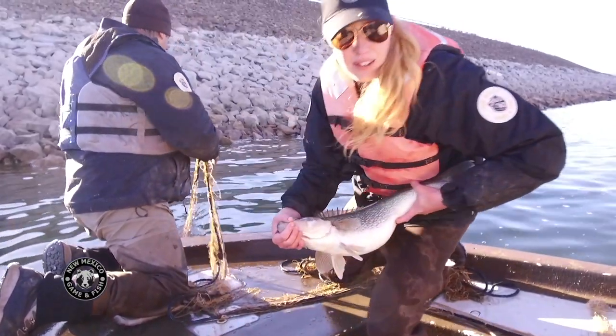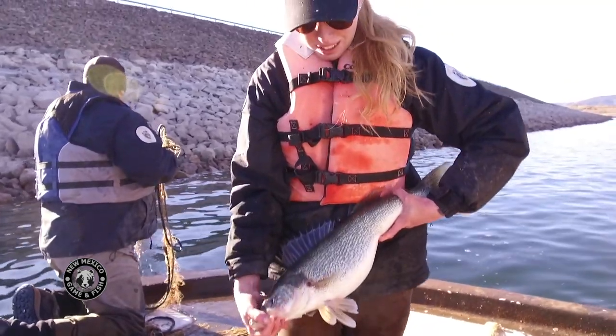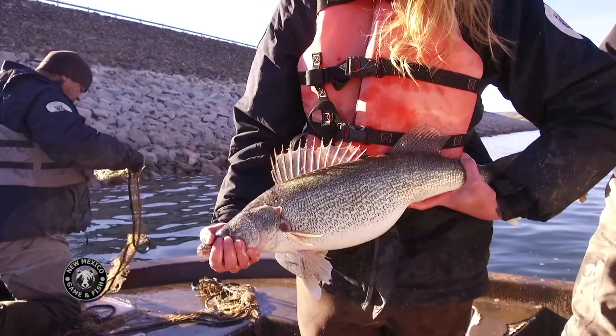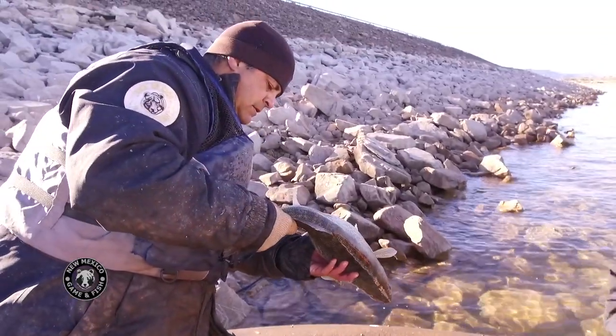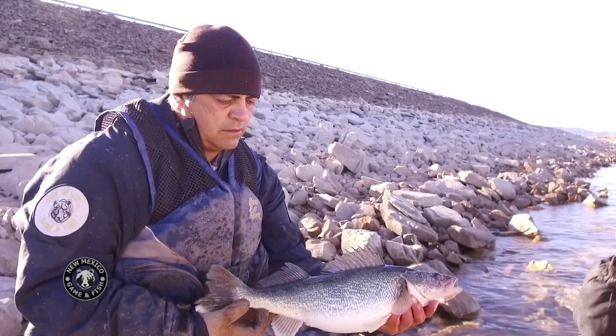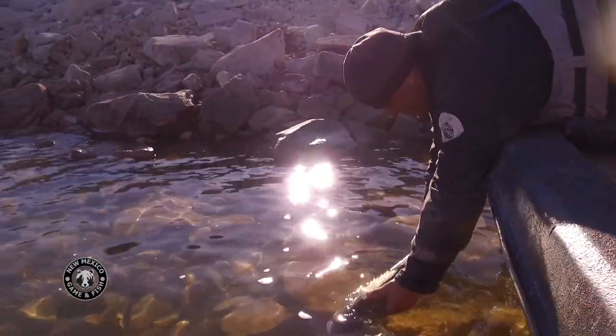Here we have a gravid female, which means the eggs are ready to go, so we take this fish back to our spawning processing site. Here we have a green female, which means the eggs aren't ready, so she goes back in the water.